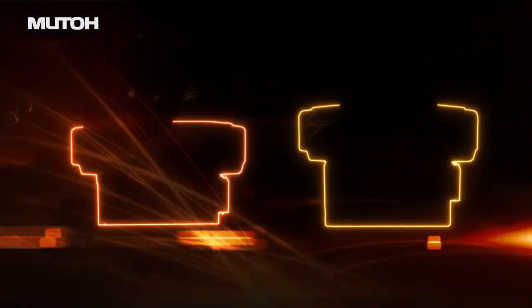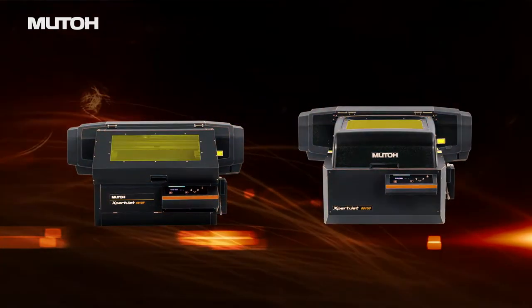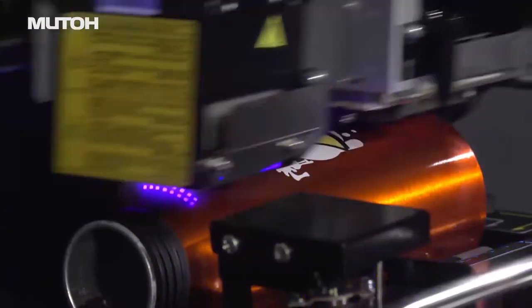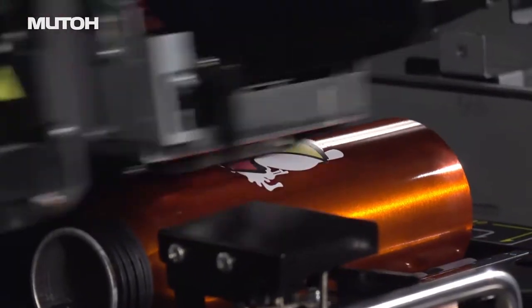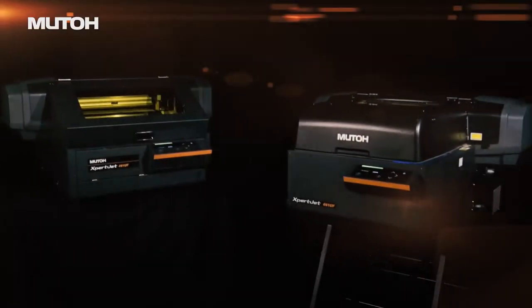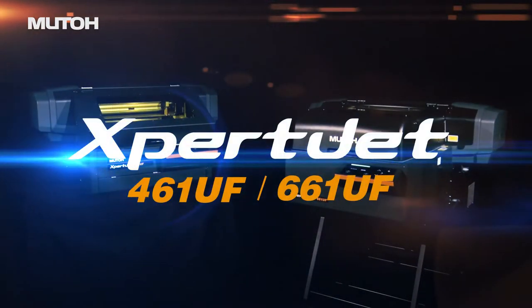MUTO's next-generation UV LED printing has gone further than ever before. MUTO Desktop UV LED Flatbed Printers. This is ExpertJet.